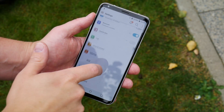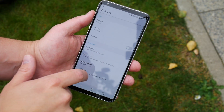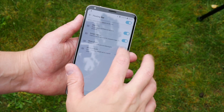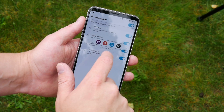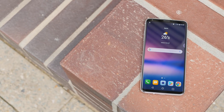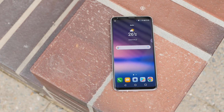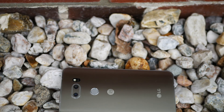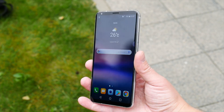As usual with LG's phones, there are quite a few features, various settings, tweaks and customization options to make the phone look your own. I will tell you more about all those features in my full review. Other notable features include a Hi-Fi Quad DAC tuned by Bang & Olufsen Play to assure great sound quality via the headphone jack, and also Bluetooth 5 and a 3300 mAh battery that supports quick charging.